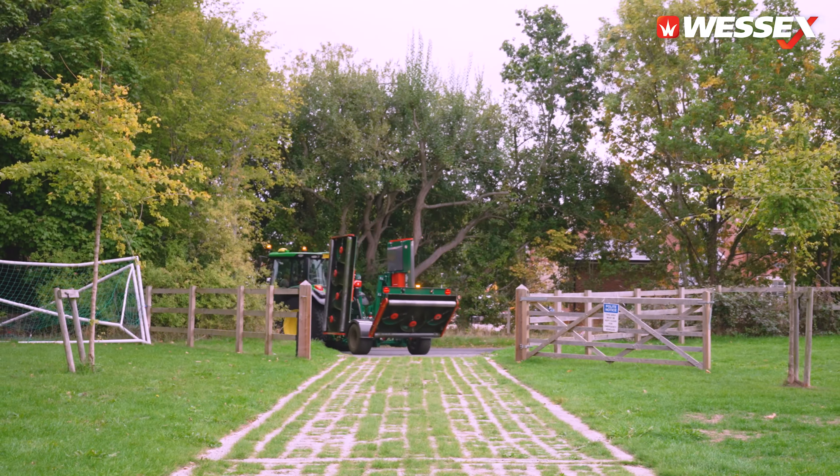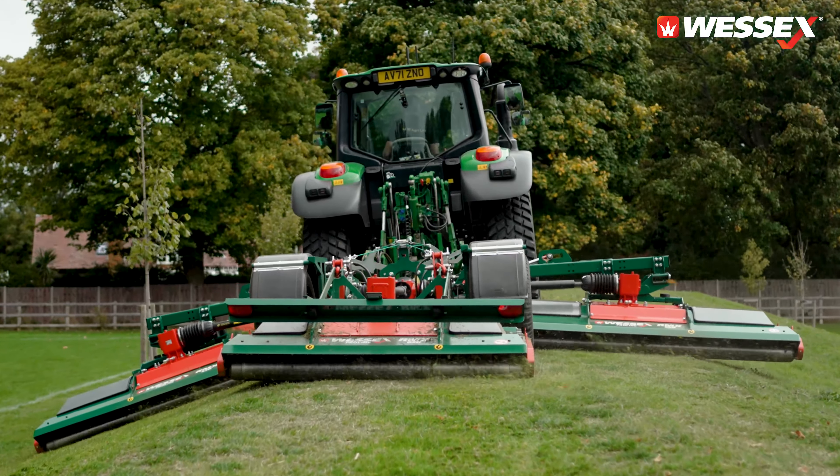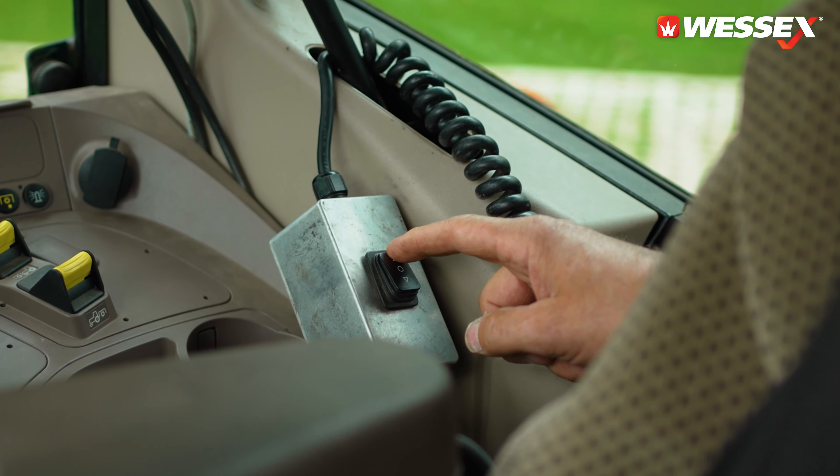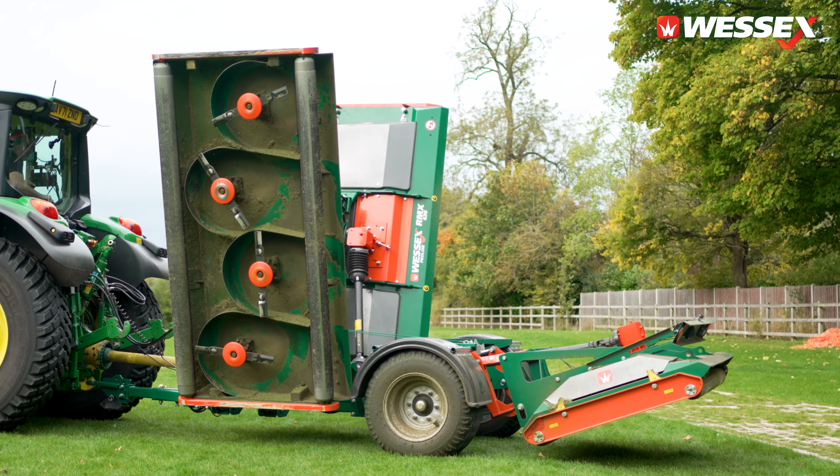The large turf tyres fitted to the Generation 2 RMX make road travel and crossing rough terrain much easier. I went for the remote unlatch option on the RMX purely for driver comfort — just for the ease of unfolding.